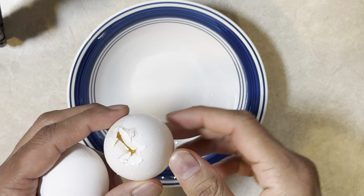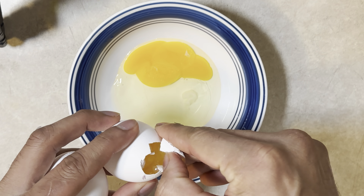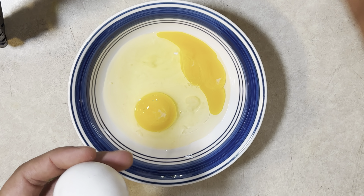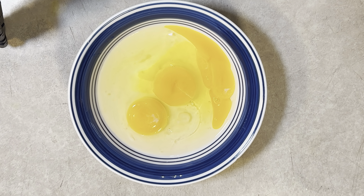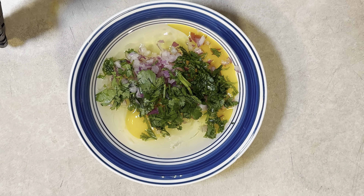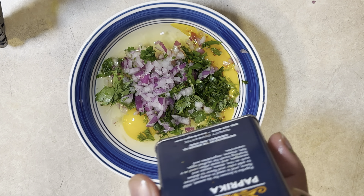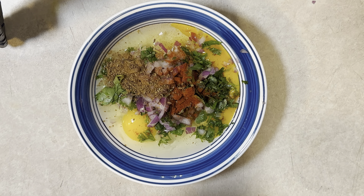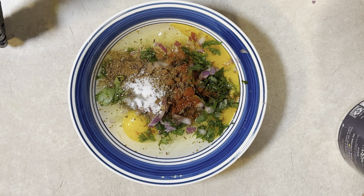Cilantro, onion — depending on how many omelettes you want to make, go ahead and follow the process. In this case I'm making three. Onion and cilantro, paprika, cumin seed, and some salt.